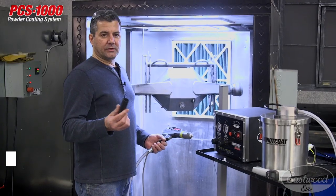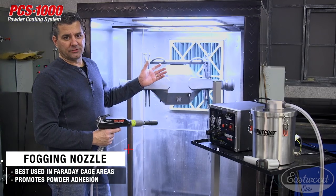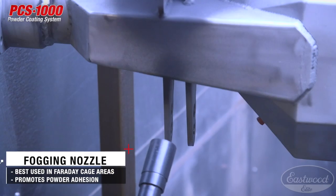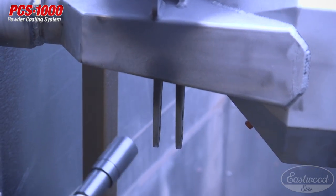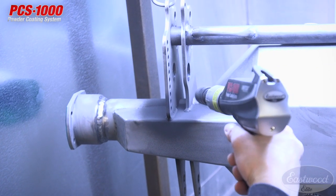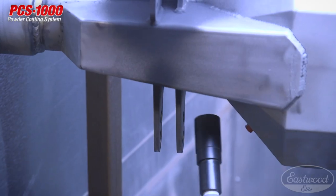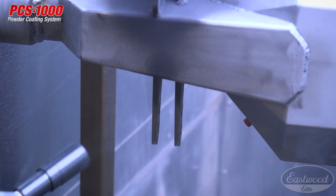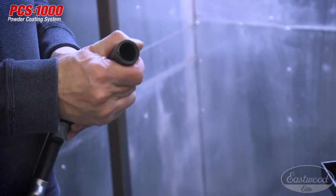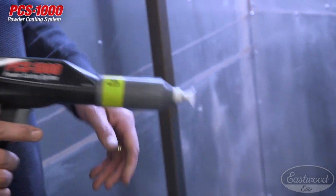We're going to use the fogging nozzle first to hit all the troublesome areas — the corners and brackets — then switch to the conical deflector for the majority of the part. The reason is the potential for a Faraday cage effect in corners, over weld beads, and anywhere you have a right angle, where powder won't want to attract to the piece. The fogging nozzle's larger diameter slows the powder flow while maintaining volume, helping coat those Faraday areas. Once those are covered, put the large conical nozzle on and coat the rest of the part.